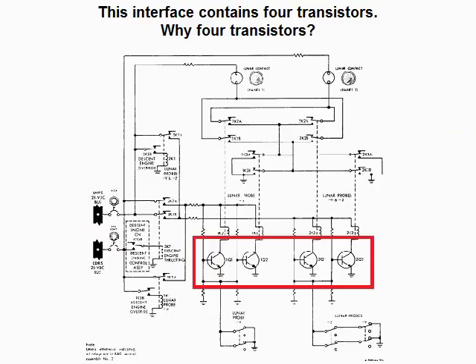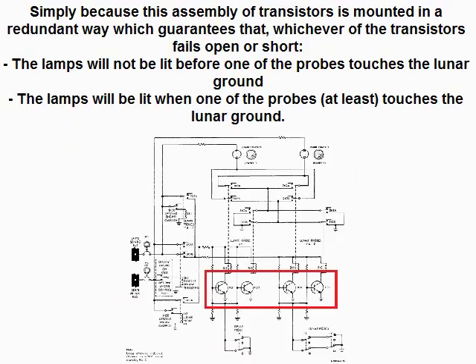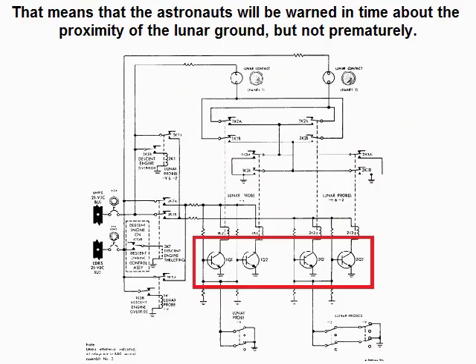This interface contains four transistors. Why four transistors? Simply because this assembly of transistors is mounted in a redundant way, which guarantees that whichever of the transistors fails open or short, the lamps will not be lit before one of the probes touches the lunar ground, but the lamps will be lit when at least one of the probes touches the lunar ground. That means that the astronauts will be warned in time about the proximity of the lunar ground, but not prematurely.